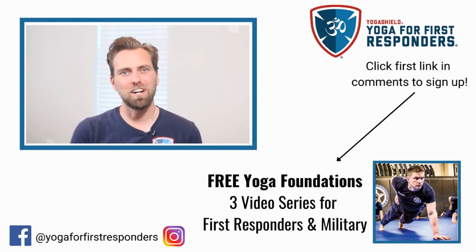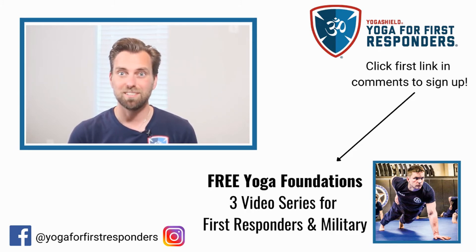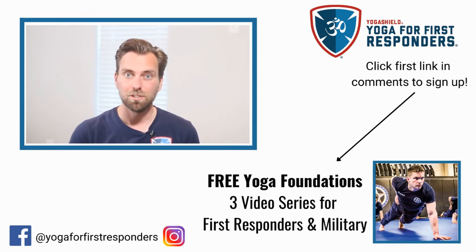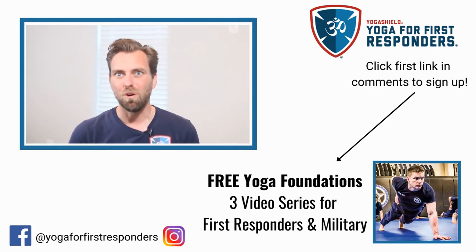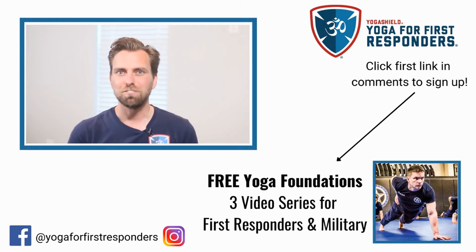I'm Eric, a former firefighter with 13 years of experience on the job. I now teach Yoga for First Responders — YFFR — to my brothers and sisters in public safety. YFFR is here to provide you with accessible training for processing stress, building resilience, and enhancing performance. Several studies show that yoga and meditation are one of the best ways to protect yourself from stress-based health issues that can result from a job in public safety. Yoga techniques such as tactical breathing, strength and mobility, recovery, and mindfulness will put your mind, body, and nervous system in the best place for a long, successful, and enjoyable career.